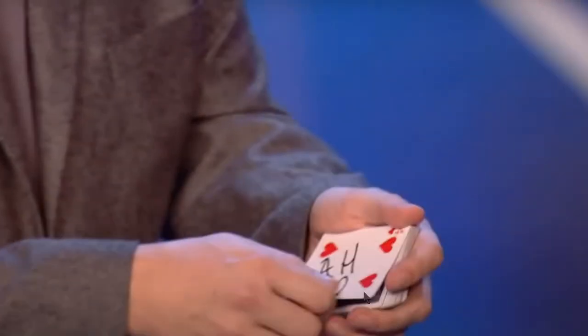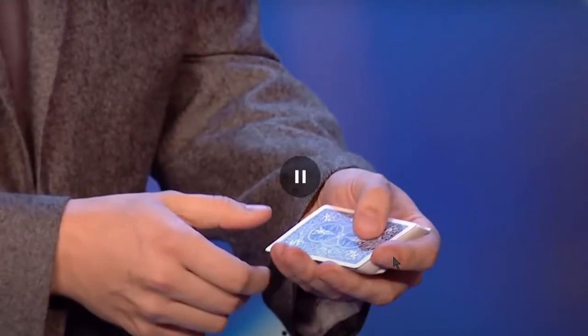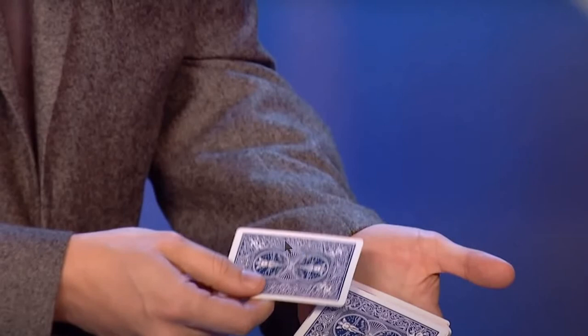So right here is the double lift, which means there's a second card right under the four of hearts. Whenever he flips it, the card on top is not the four of hearts but another card. Whenever he puts that card into the middle of the deck, the four of hearts remains on top of the deck and it's the other card that actually goes inside the deck. The card now on top of the deck is the four of hearts — important to understand this basic principle.